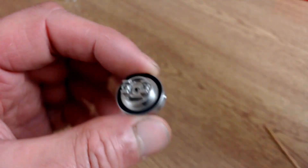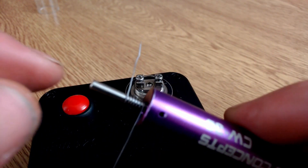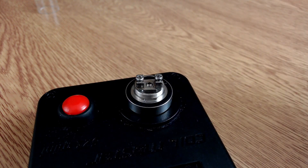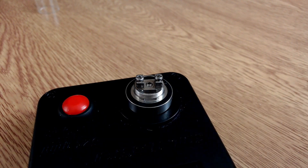For this build I'm using 28-gauge Kanthal, six wraps around a 3mm rod, and for cotton I'm using Stella cotton from Cool Wick.